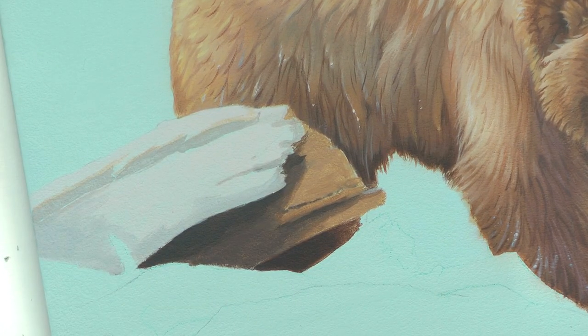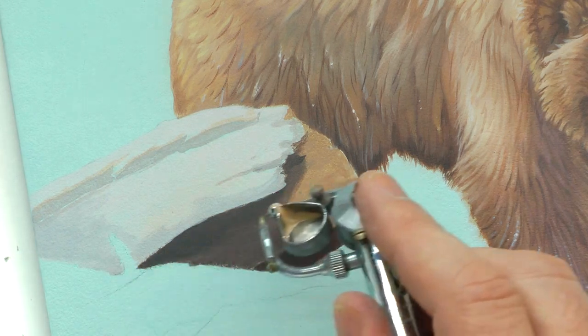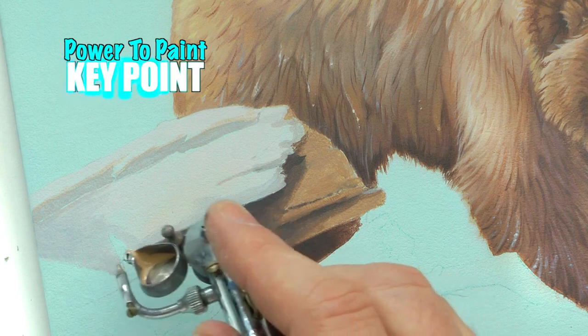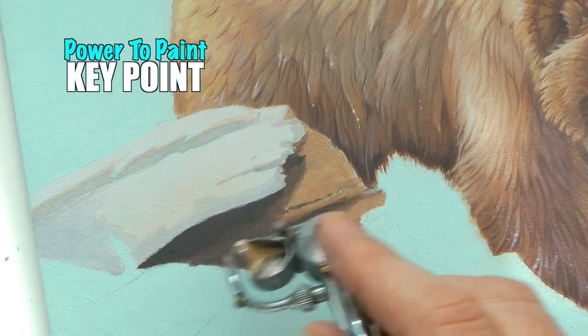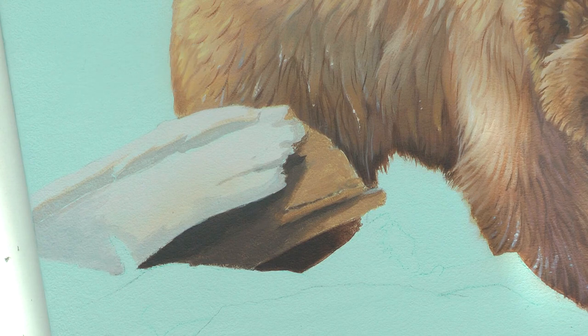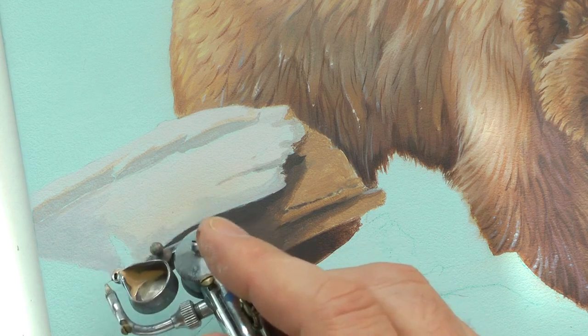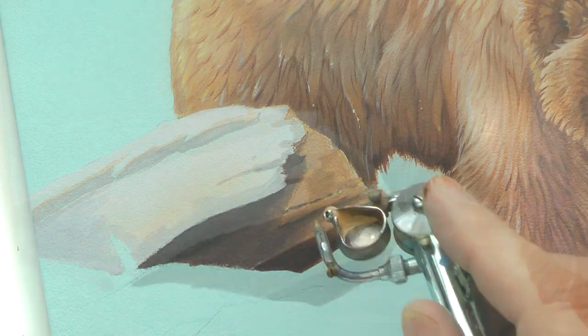It's just slight color variations — you don't want to overdo that. If you overdo this, it becomes too strong, too predominant, and it draws too much attention. This is dead wood; you're just throwing a little bit of a slight color change into it.